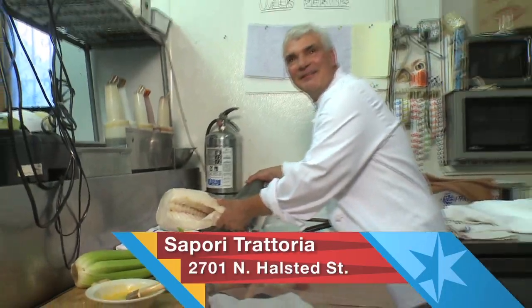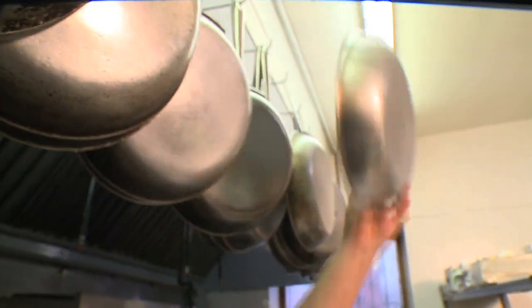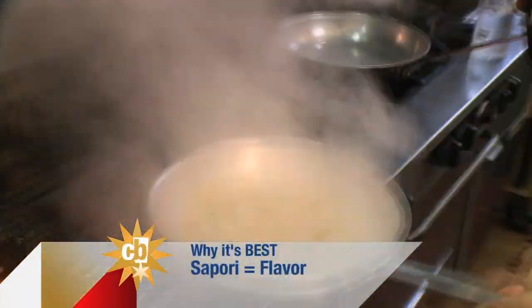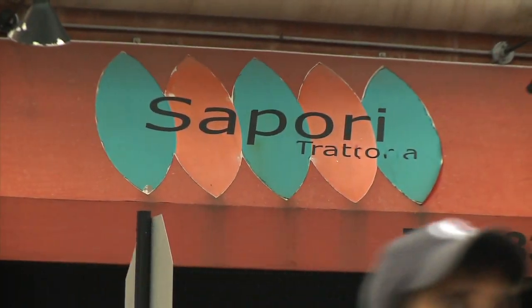Head chef and owner Anthony Barbanente started his culinary dreams 13 years ago. When I first opened Sapori, I really couldn't think of a name, but Sequoia means flavor and Italian means the flavors of Italy. Trattoria means little chef-run Italian restaurant. Honestly, that's what I aspired to be — just the cook to my neighbors.